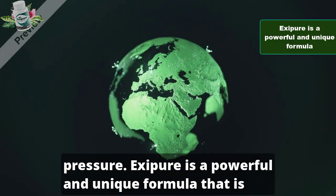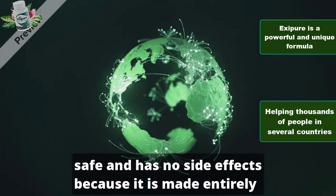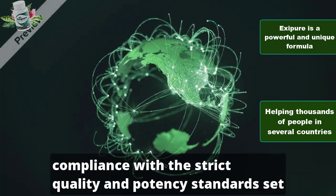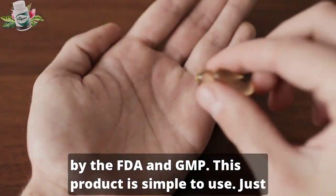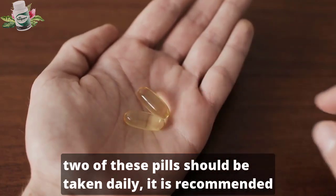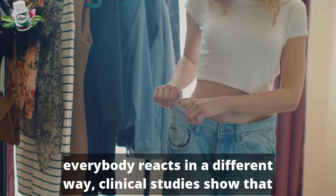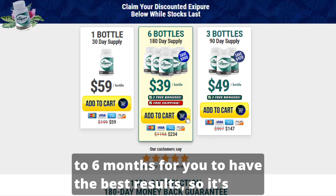Exipure is a powerful and unique formula that is helping thousands of people in several countries. Exipure is safe and has no side effects because it is made entirely with 100% natural ingredients. The production facility in the United States is in full compliance with the strict quality and potency standards set by the FDA and GMP. This product is simple to use — just two pills should be taken daily. It is recommended to take one pill in the morning and another in the evening. You will see results in the very first week of use, but every body reacts in a different way. Clinical studies show that it's better to take Exipure consistently for at least 3–6 months for the best results.